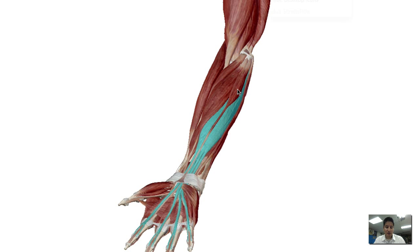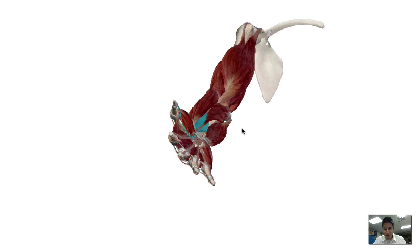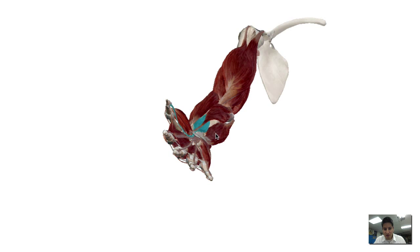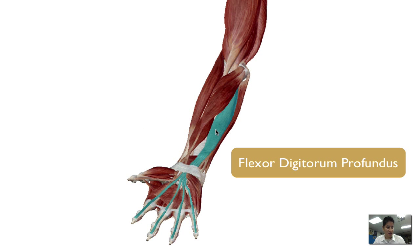Just to take a step back — I'm going to remove the palmaris longus and the flexor digitorum superficialis so we can expose the flexor digitorum profundus muscle. I've removed those muscles so I can now have a deeper, more profound look into the forearm. The muscle I'm going to highlight there is the flexor digitorum profundus.